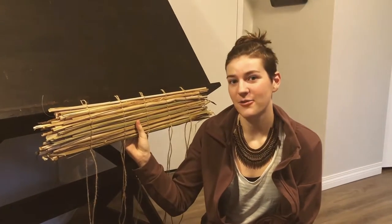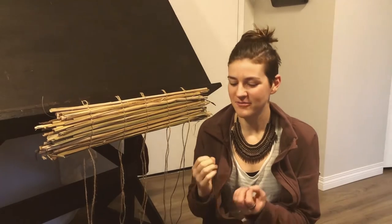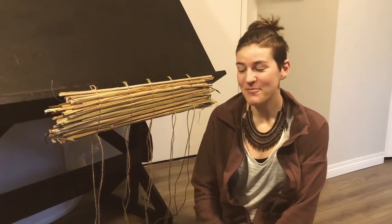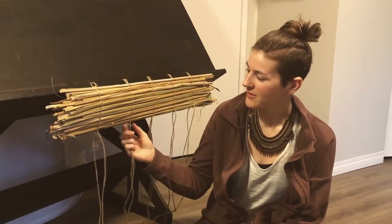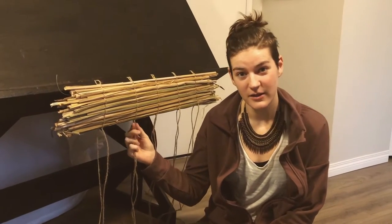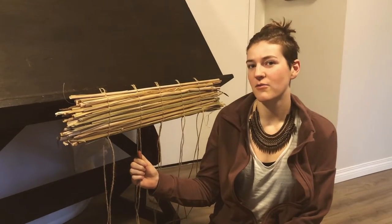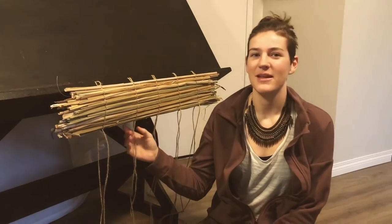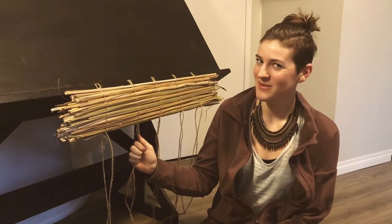Cattail is an incredible plant — it's very insulative, filled with this foam-like core in the middle. It's also great in a survival situation because you can use it to make bedding, walls, or roofs of shelters, and you can also eat it. In Europe, particularly in Ireland after deforestation, people lit their homes with little rush torches, and I'd like to experiment with that using cattail in the future.